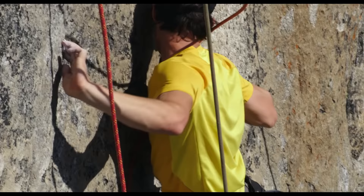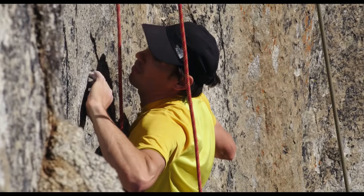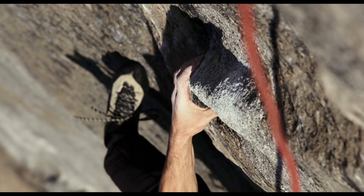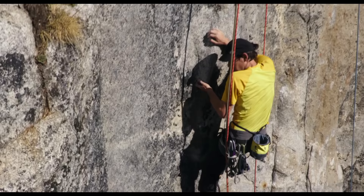Then you roll your two fingers over the thumb, switch your feet, left foot stems out to this really bad sloping black foothold. Switch your thumbs. And then reach out left to a big sloping bread loaf type hold that feels kind of grainy. From there, either karate kick or double dino to an edge on the opposite wall.